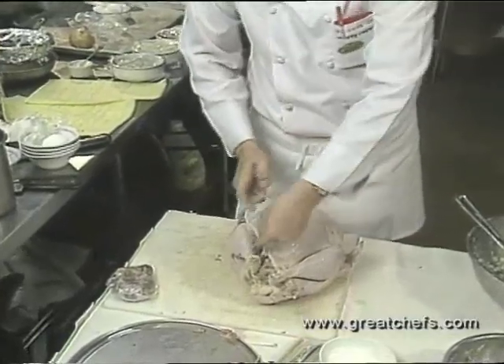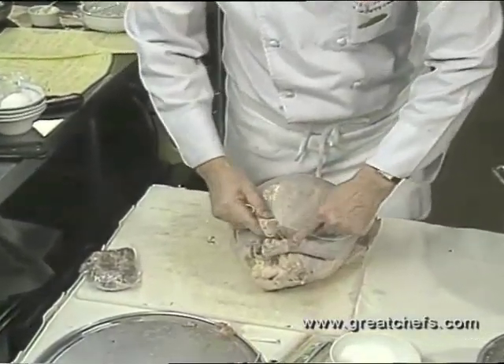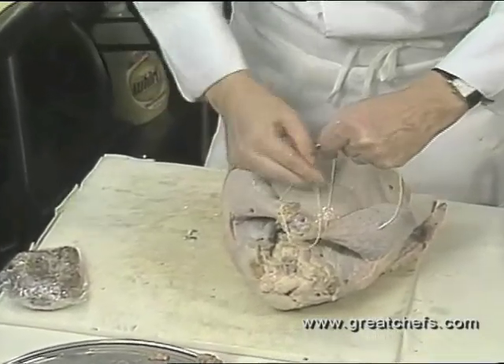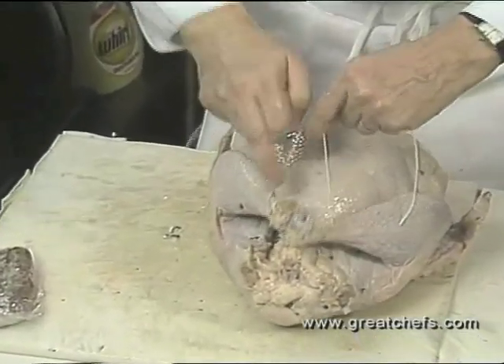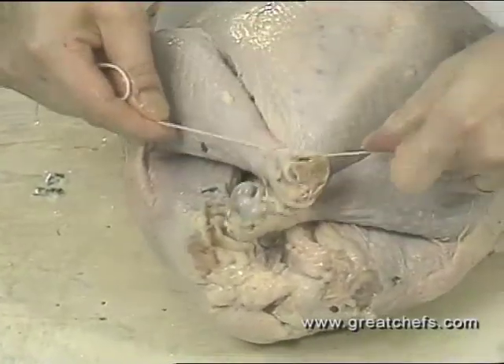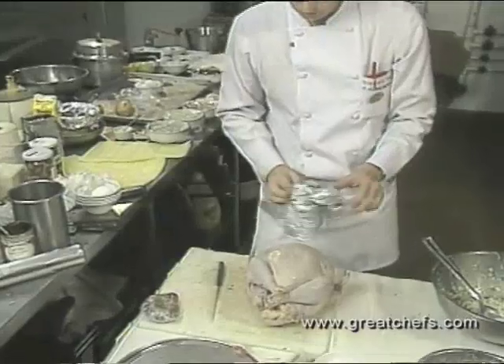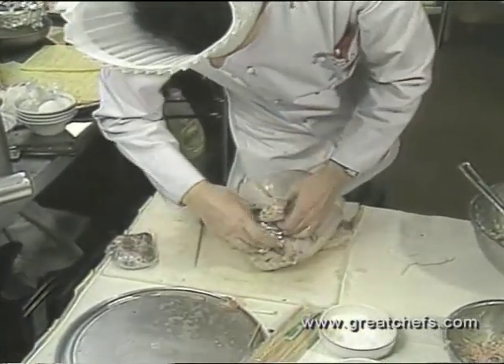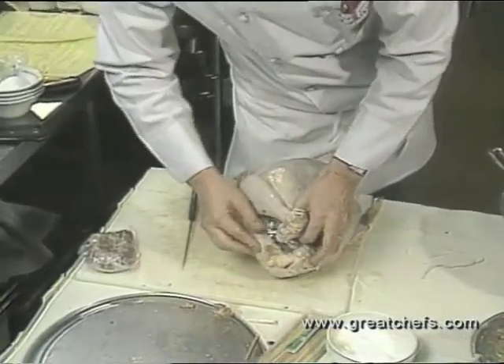Next, we're going to tie together. Do a double knot. Just roll it up into a ball — this will stop any excess juices coming out. Just tuck it in the back there like that.